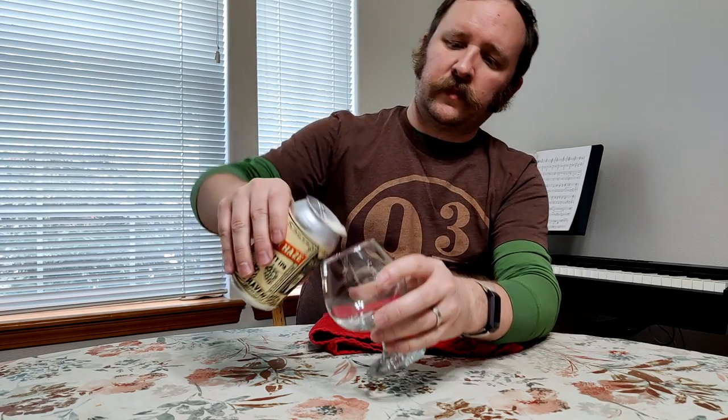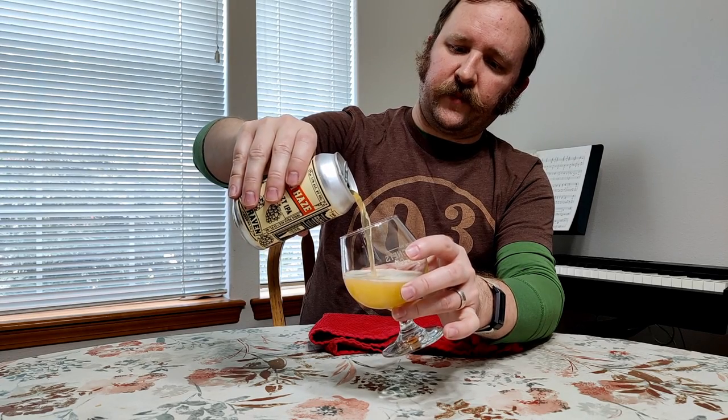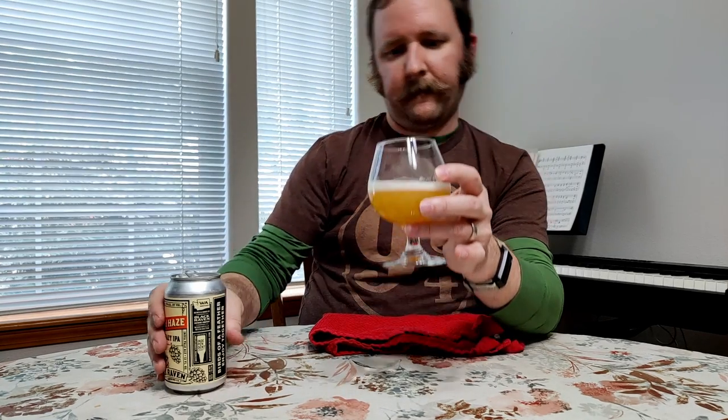Helps to open the right side of the can. Oh, we're bubbling. Let's see if I can do this right here. I would call that hazy.